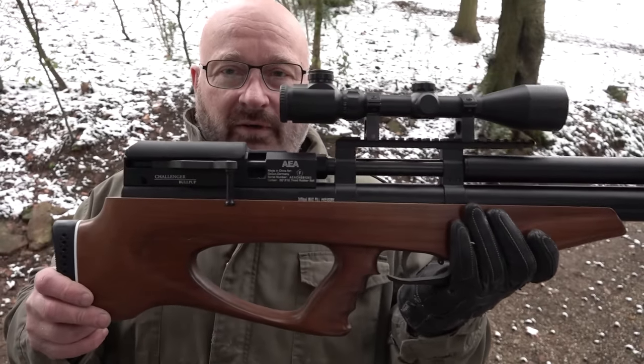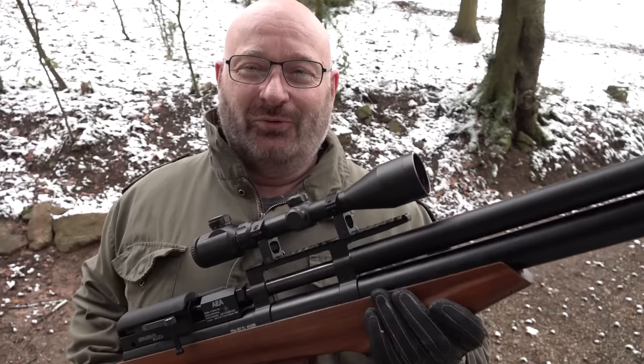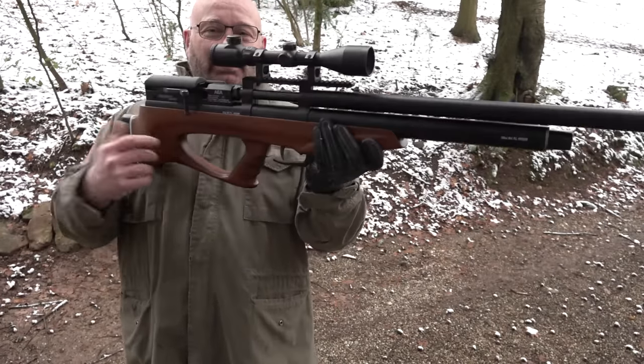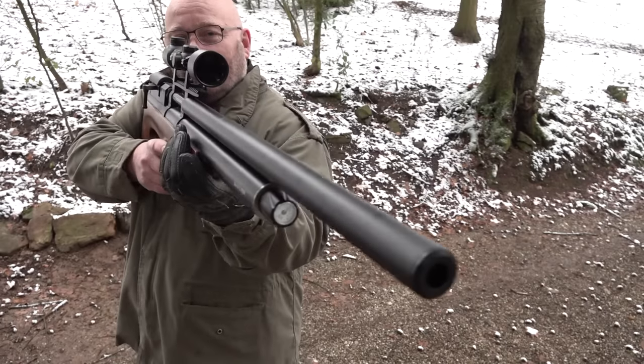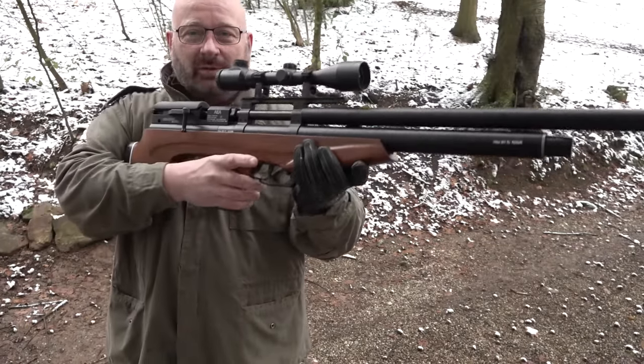7,5 Joule - eine Waffe gedrosselt von der Nennleistung von 650 Joule. Und wie ihr seht, ist das ein absolutes Riesenbaby. Das ist eine Bullpup - das muss es aber auch sein, weil stellt euch mal vor, das wäre eine normale Waffe. Dann würde die ja so lang sein, dann würde das nicht mehr zu handhaben sein.